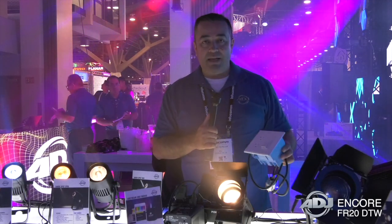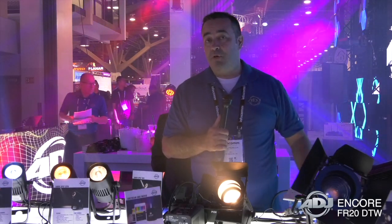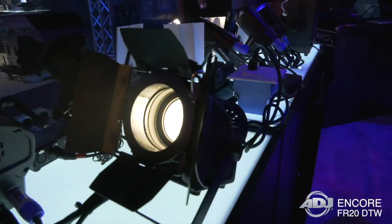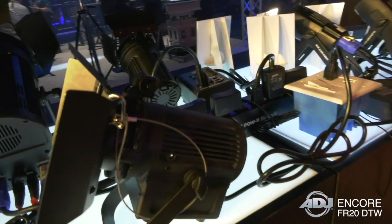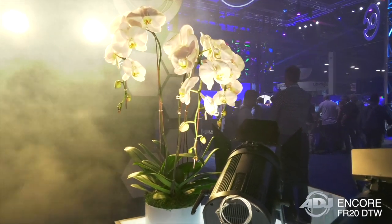You could even plug it into a standard wall dimmer, so you could use it for commercial applications, for permanent install, for smaller studios, podcast studios, and even for on-the-field reporting where you need a nice warm light.